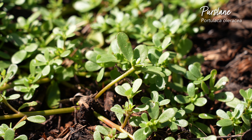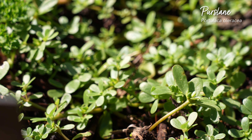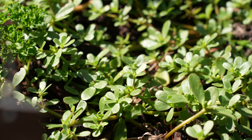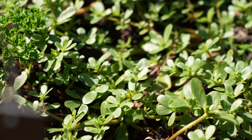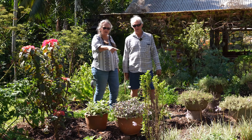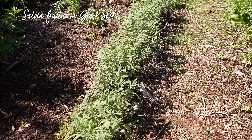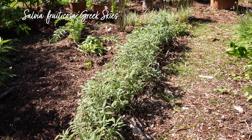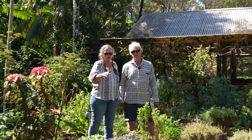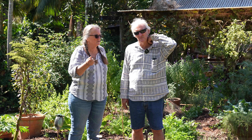Just next to it here we've got some purslane. It just comes up in the garden — it's a bit of a weed — but it's really high in omega-3s, so it's great to add to your salads. It's also got that mucilaginous texture which is really good for your digestive system. They reckon if you feed your chickens purslane, the eggs will be higher in omega-3 as well.